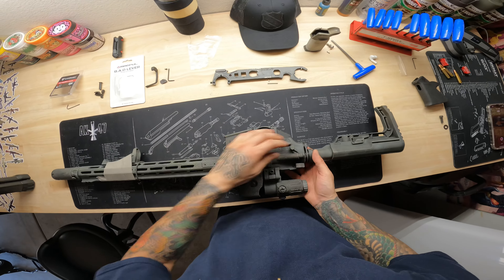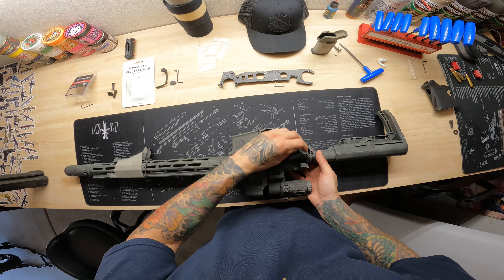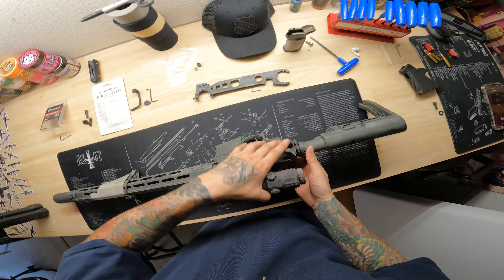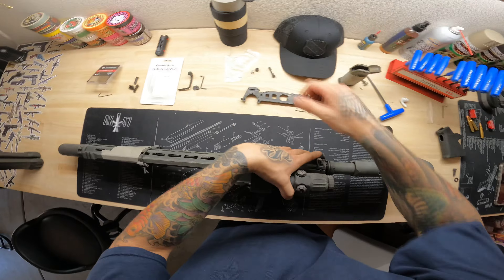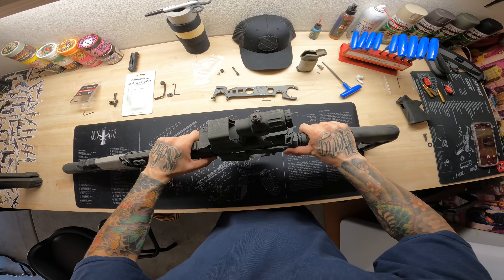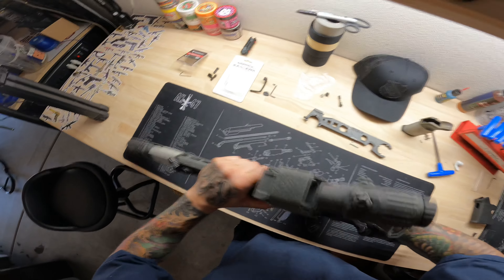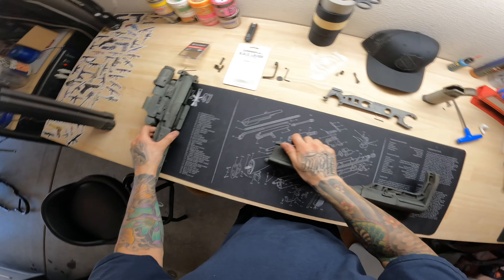Now you're going to remove the juggernaut — unscrew the thumb screw, remove the spring, and pull the pin through. That's going to allow you to open the firearm. Go ahead and remove the upper and set it to the side.